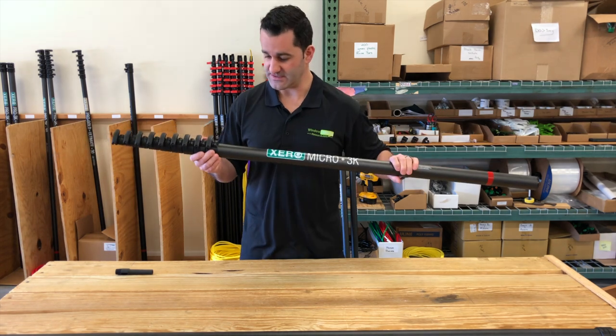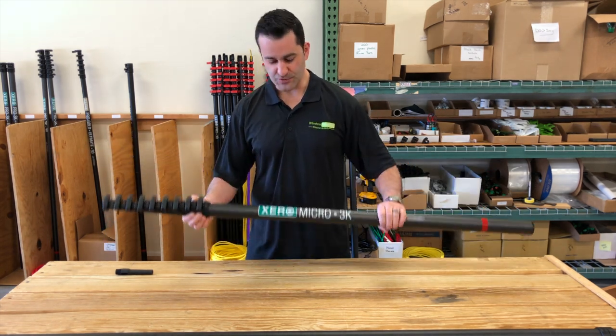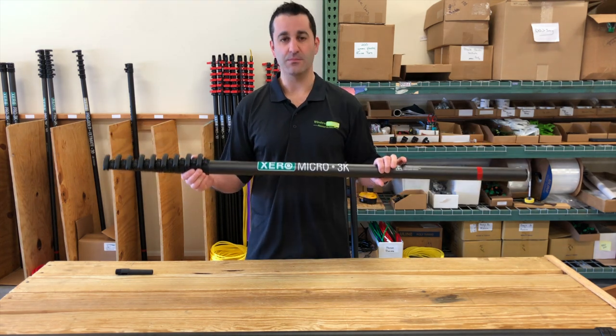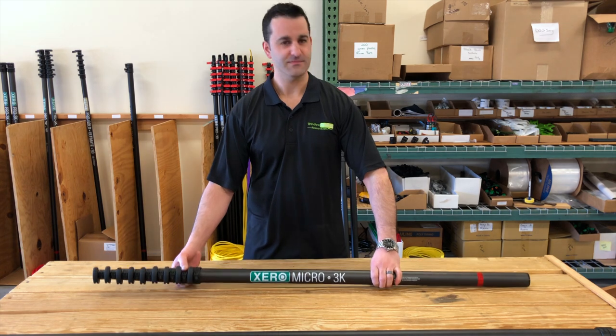You can add one, two, or even three extensions onto this water-fed pole. Extremely durable, very, very well-made. This is the 3K Micro in high-modulus carbon fiber. Thanks.